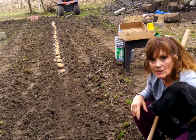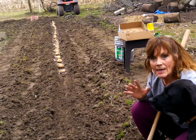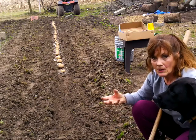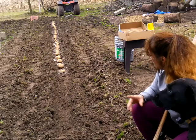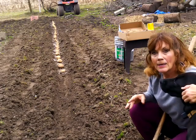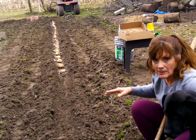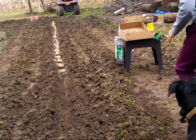I laid the whole potatoes with their eyes up as much as possible, because these potatoes had a lot of eyes on them. I took the best eyes and laid them in the ground with the eyes coming up. Now what I'm going to do is take some nitrogen, sprinkle it in here, then go back with the 8-8-8, and then lay my potatoes.